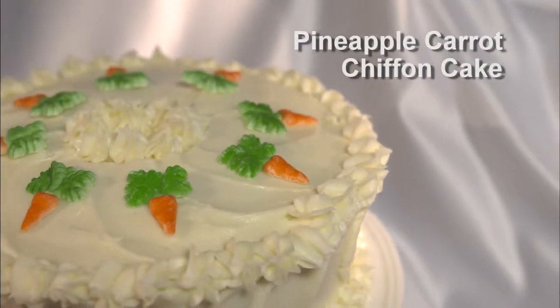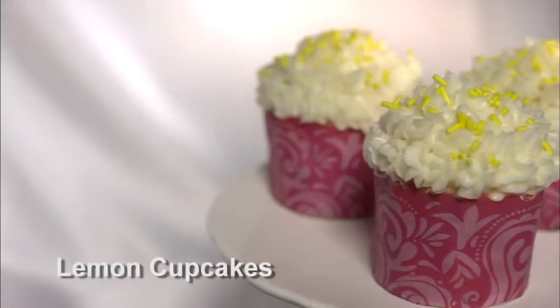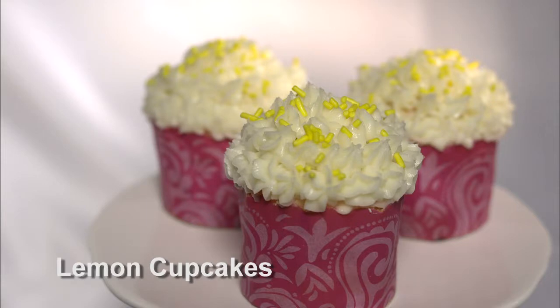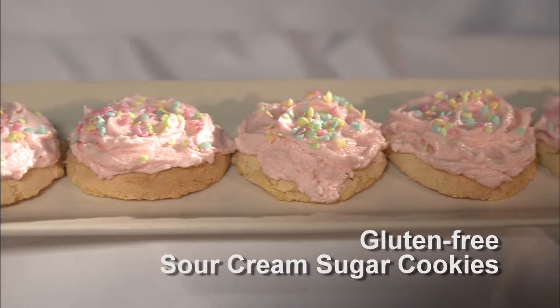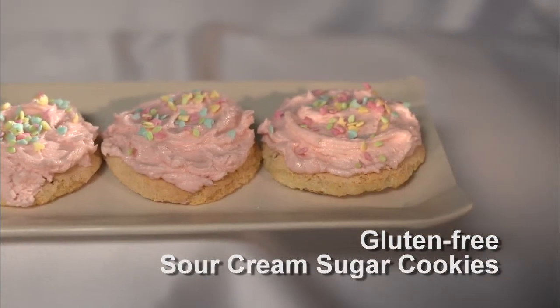Okay, so we made a pineapple carrot chiffon cake, super light with that cream cheese icing over top of it, really delicious. And then we have our lemon cupcakes with nice subtle lemon flavours, and then of course we ended off with our gluten-free sour cream sugar cookies, perfect for a celiac diet — all made with heart healthy canola oil. All outstanding.